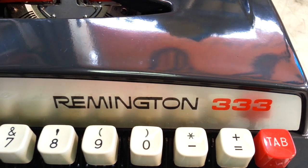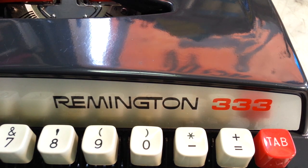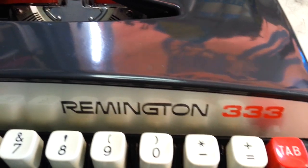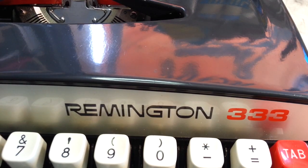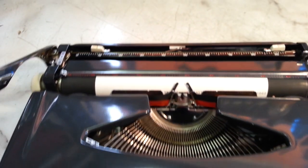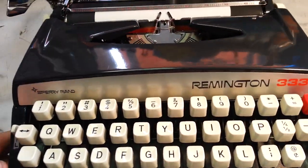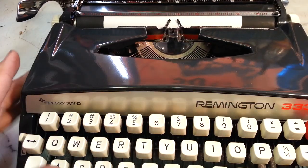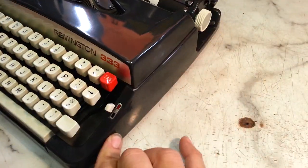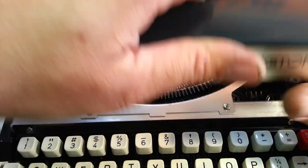phoenixtypewriter.com — we're going to take a look at this Remington 333, which is really the same as a Brother Charger 11. Brother let other people put their names on these machines, like JC Penney and Ward's and some others. It's a little portable — ultralight they call it sometimes — but this one has a taller profile because the lid is a little taller than the Brother model.